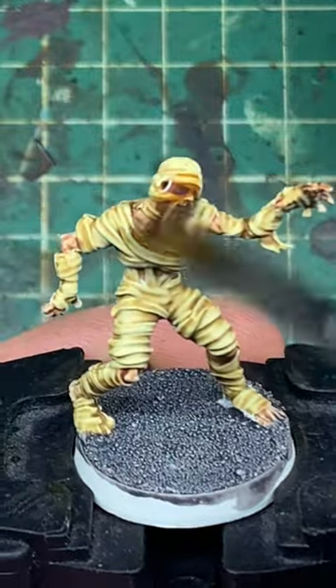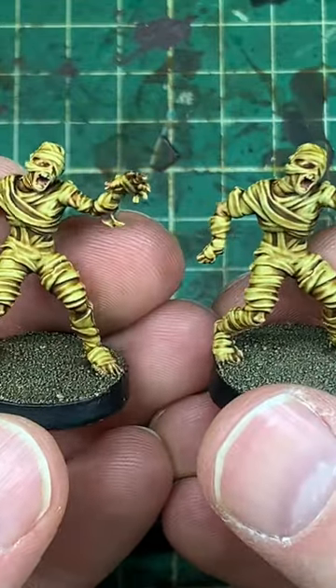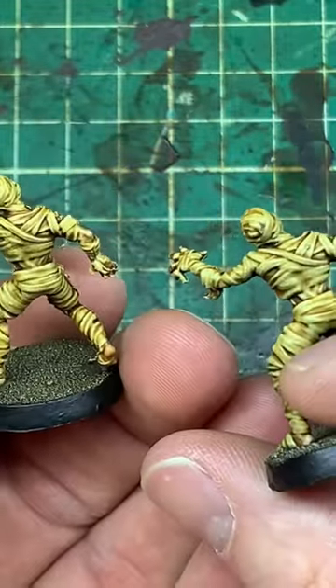It looks really nice at this stage, but I want them dirtier. So we're covering them in Games Workshop's Seraphim Sepia Shade across the entire model. Let it dry. Simple, quick, effective.